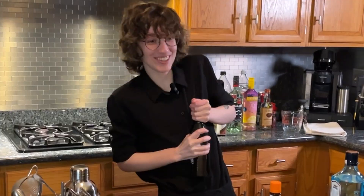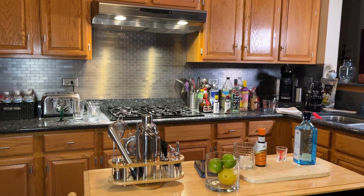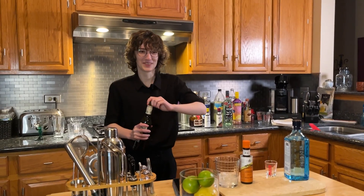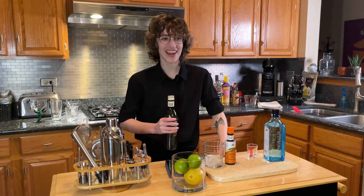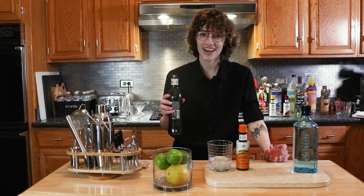We got the gin in, and we need a half ounce dry vermouth. It's not opening. Don't laugh at me! We're having some difficulties. Are we going to need to call father? Father, we require assistance. He's coming. Don't laugh at me! Success! It took three people! Thank you, father. Now back to it. We need a half ounce of this. All that for half an ounce.